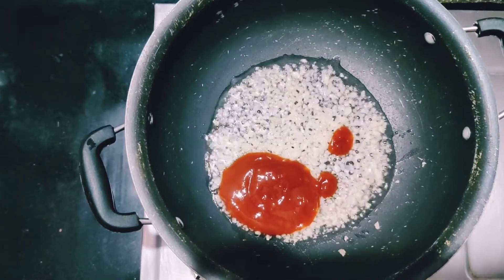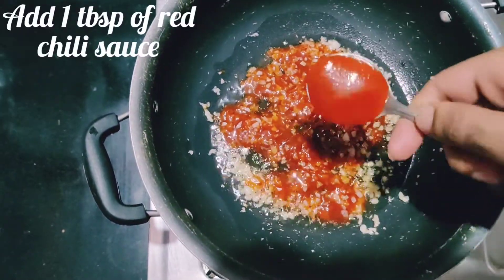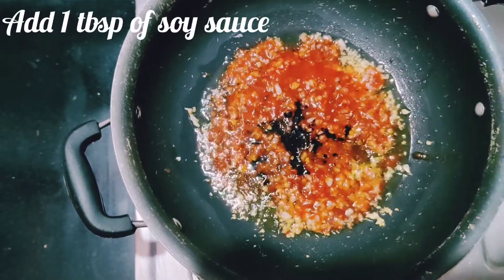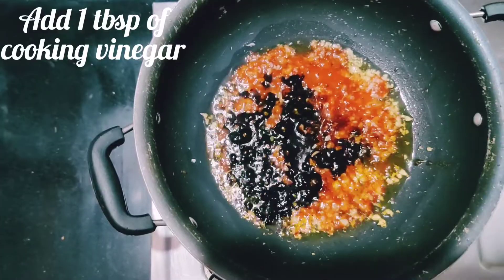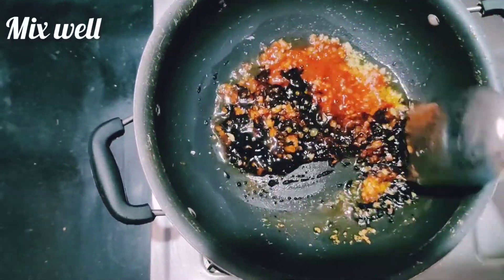What is sweet without a little bit of spiciness, right? So we've added one tablespoon of red chili sauce. Add about one tablespoon of soy sauce, and one tablespoon of cooking vinegar. If you do not have cooking vinegar, you could use white vinegar.